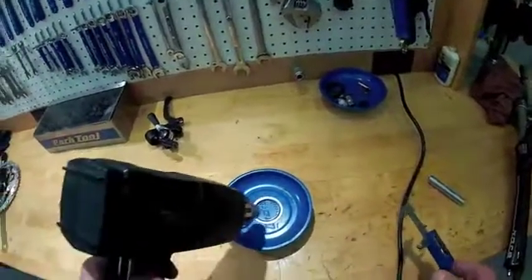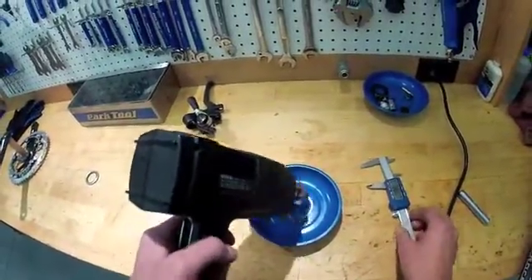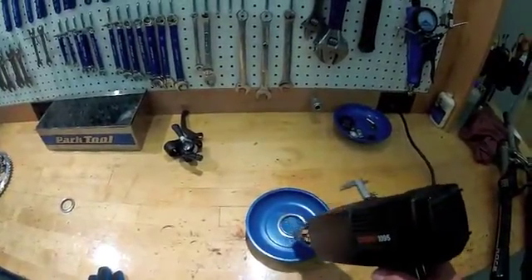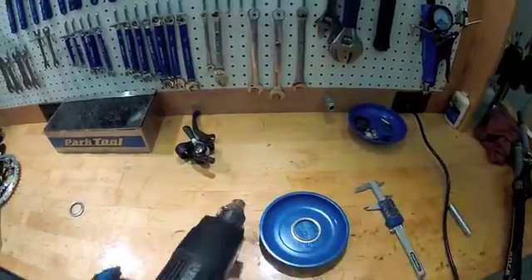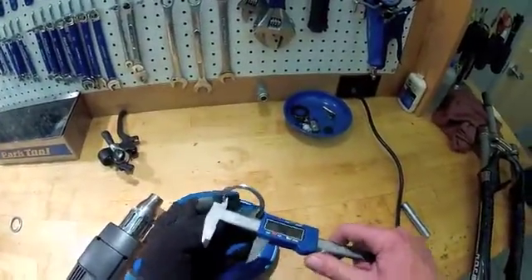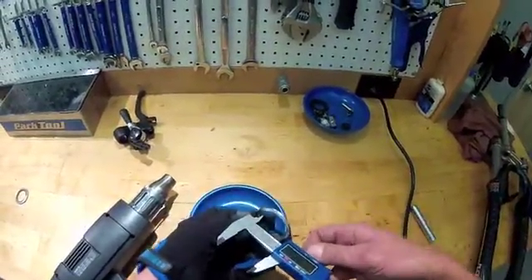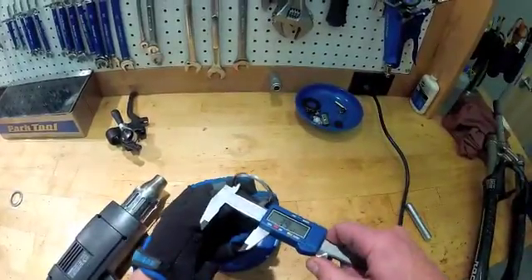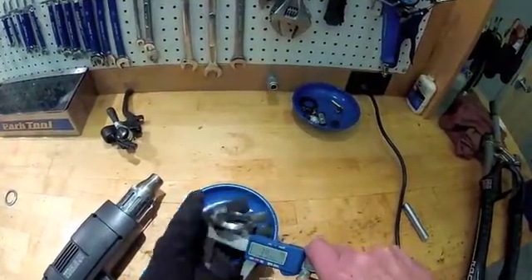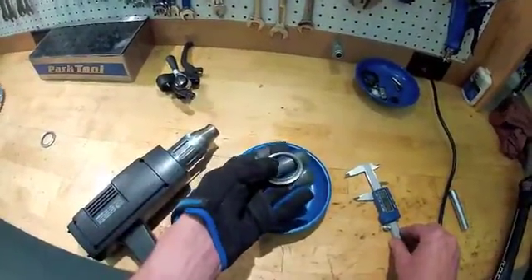Let's heat it up and see what we get. It fits in the caliper easily and actually jiggles some. We have expanded to 39.8mm — we've gone up about a tenth of a millimeter in diameter. That's plenty of difference to make a press fit easier or more difficult.